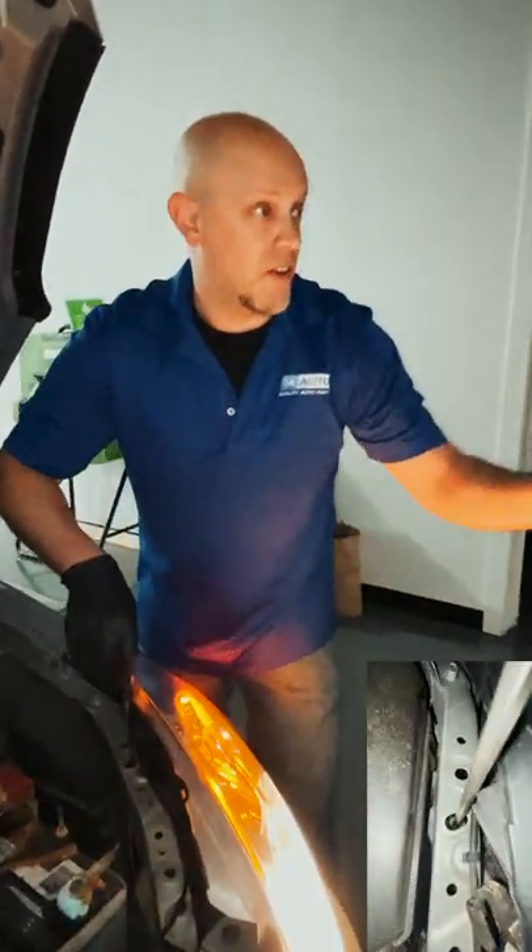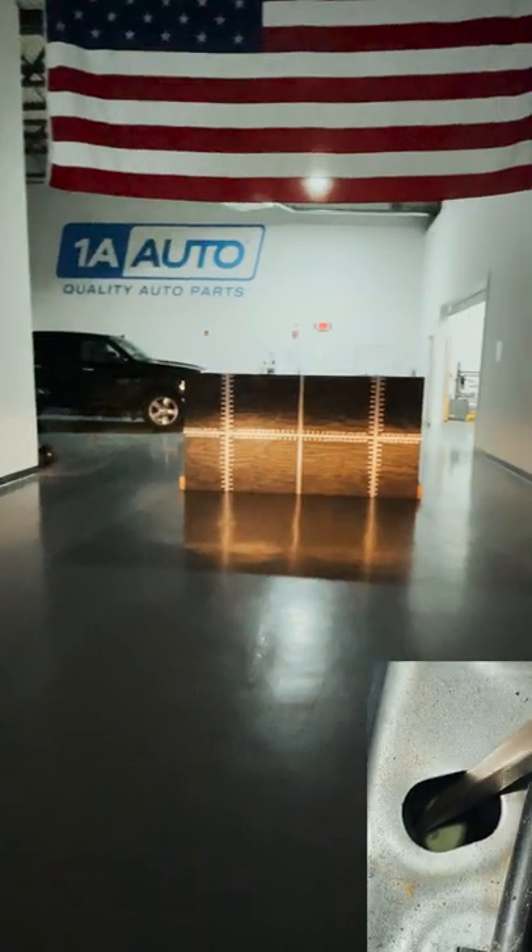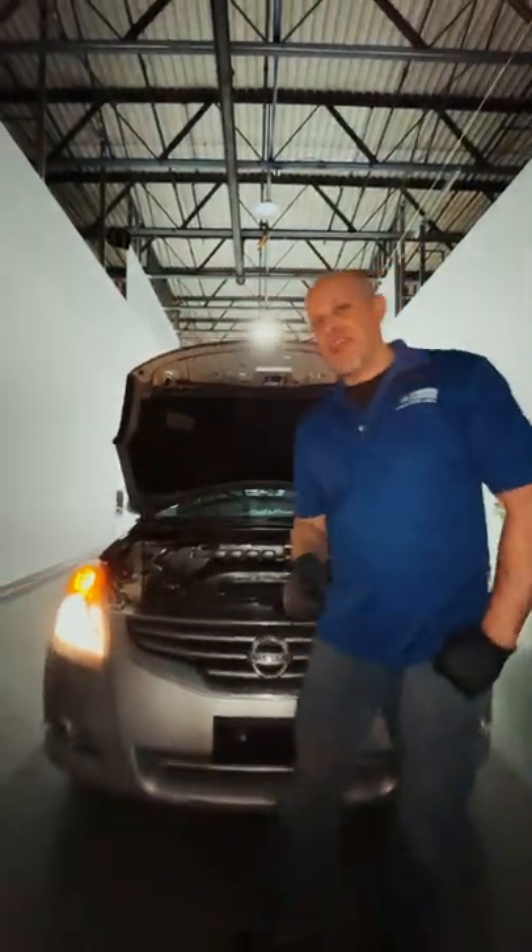With the lights on, we can now aim our headlights and lower the adjuster. That's how you aim your headlights so you're not blinding anyone on the road and you can still see.